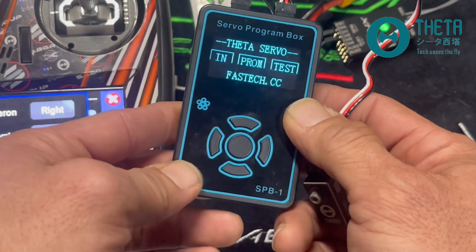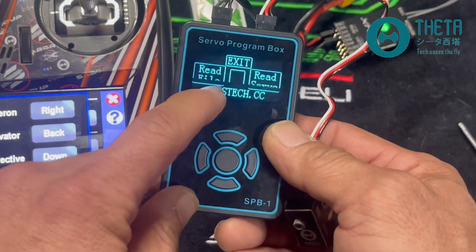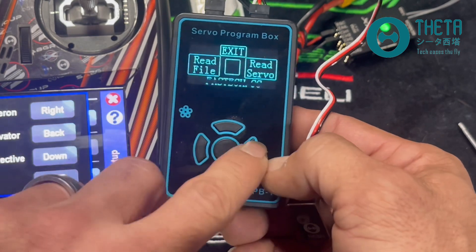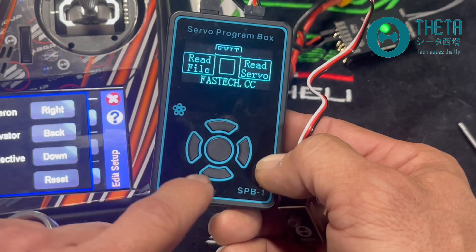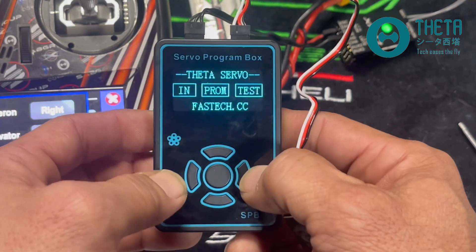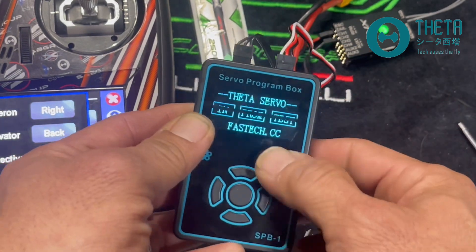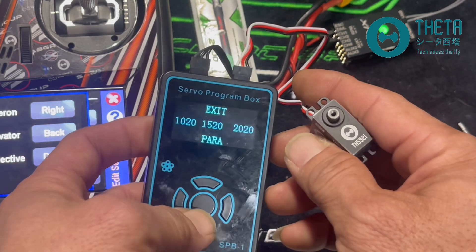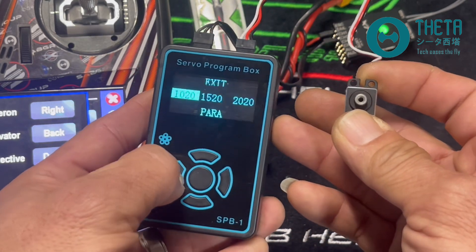These three things on the screen — end, prom, test — are represented by buttons on the pad. Prom means program; if I want to go into that I can hit that button. You'll then see more button options: read file is this button, read servo is that button, exit is the top button. What you see on the screen is basically the layout of your programming box.